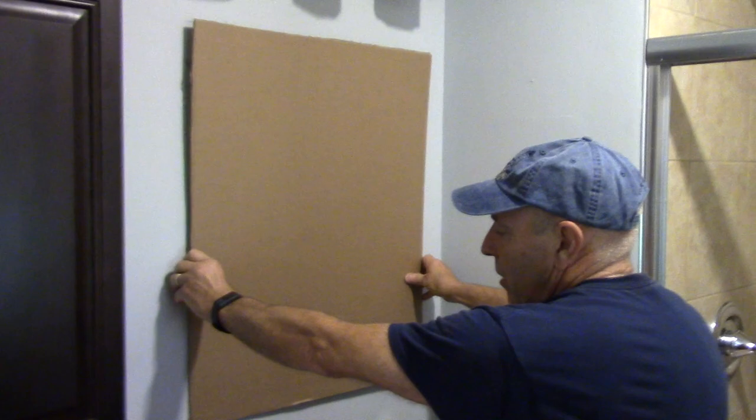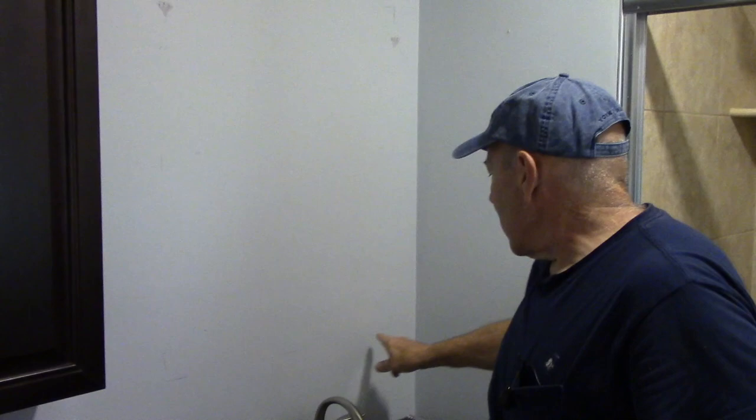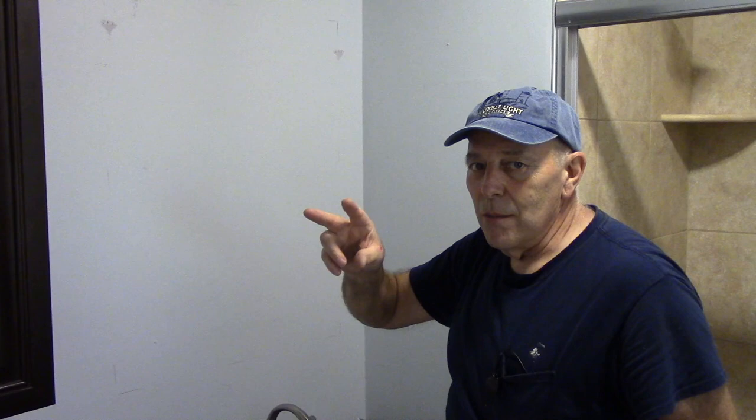So what we did is we know the dimensions of the cabinet is 24 by 30. So instead of lifting the medicine cabinet up on the wall, we cut a piece of cardboard the size of the opening that we're going to make and then we put it on the wall. We decided where it's going to be and then we marked out the outside edges of the medicine cabinet. We took our stud finder and we located studs inside the wall because if the cabinet is going to be 24 inches wide, we know we're going to hit one beam and possibly even two beams.